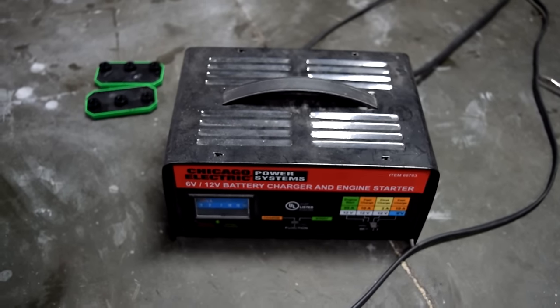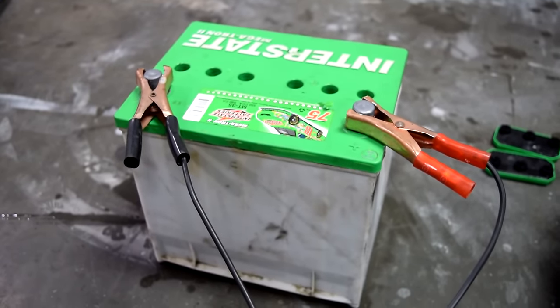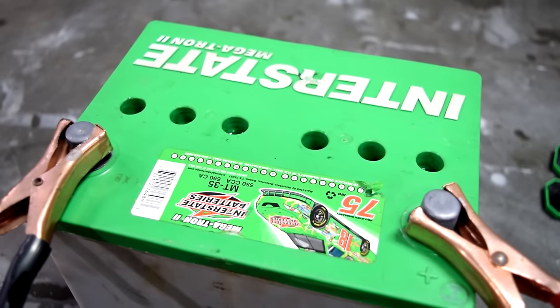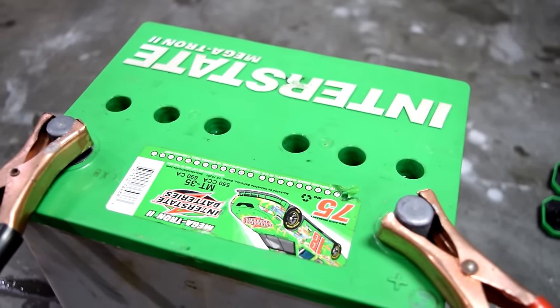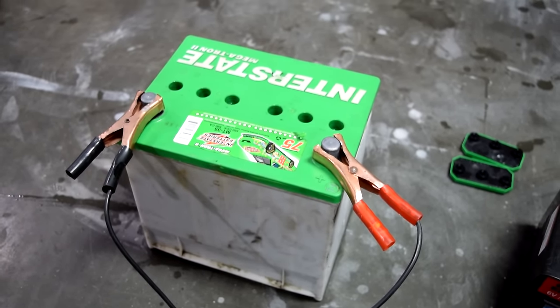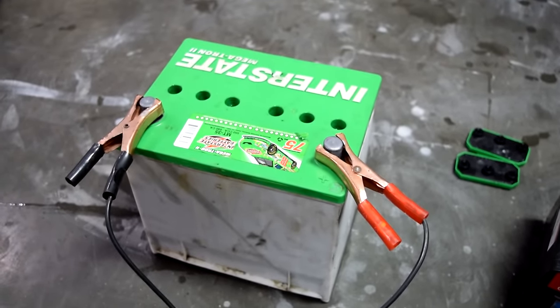Next we grab our charger and we're going to slow charge this battery for about 24 hours on the slow charge setting. We're also going to leave the caps off because sometimes you have overflow problems when the solution heats up. You don't want to put the caps on and have any buildup underneath. Do this in a well-ventilated area and be very mindful of whatever you put this over while it's charging.